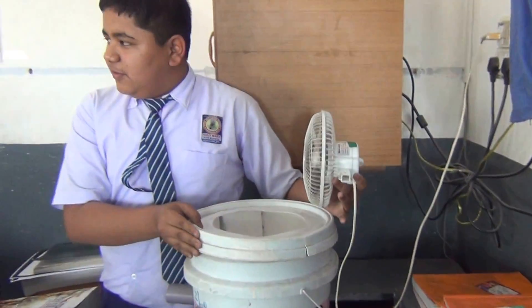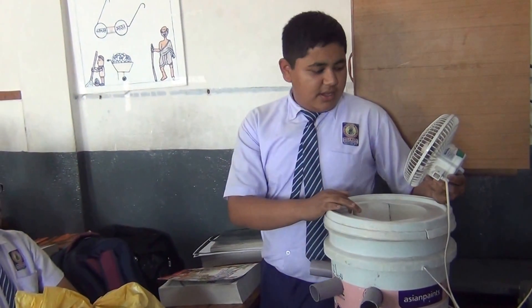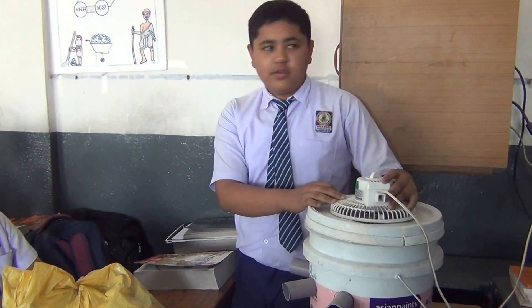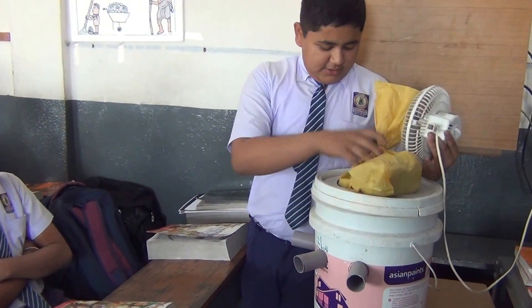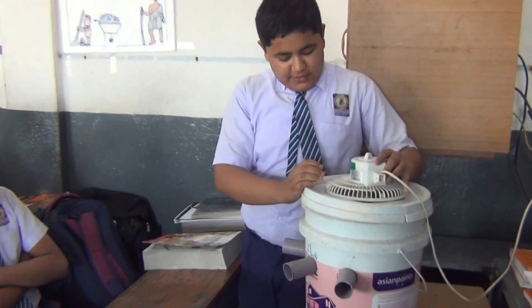Now, take the lid of the bucket and drill a hole on the lid according to the size of the fan. Fix the fan on the lid with the help of glue. Then take some ice cubes in a polythene bag, keep it inside the bucket, and fix the fan.